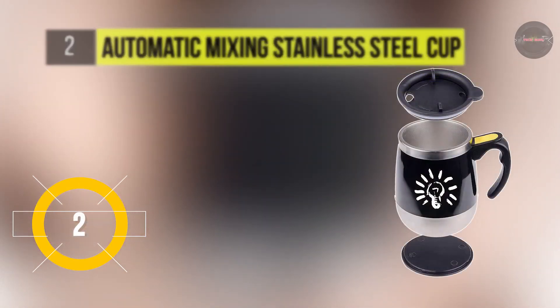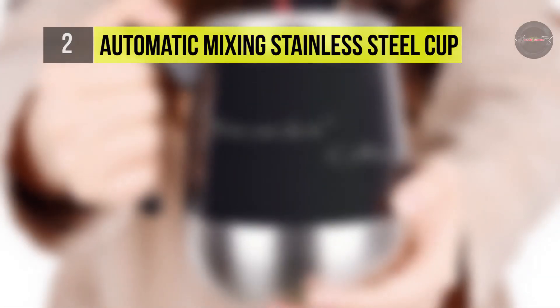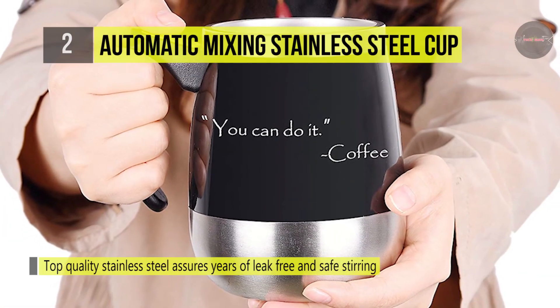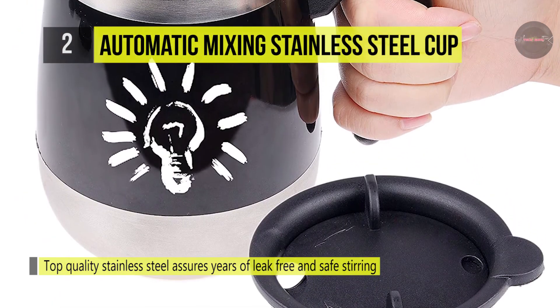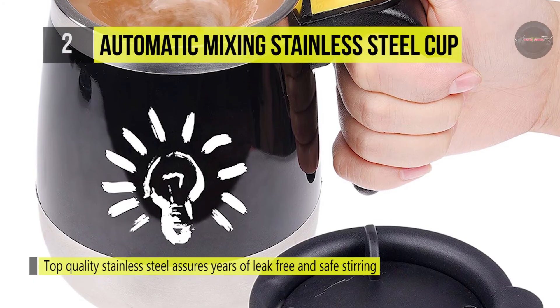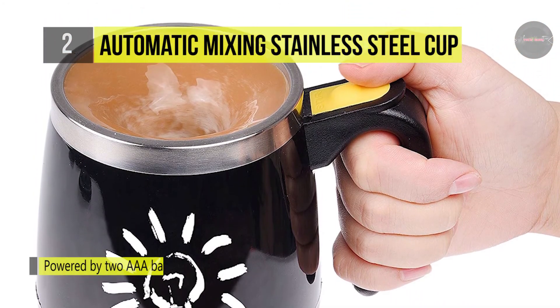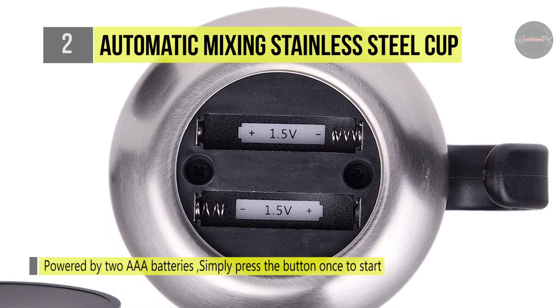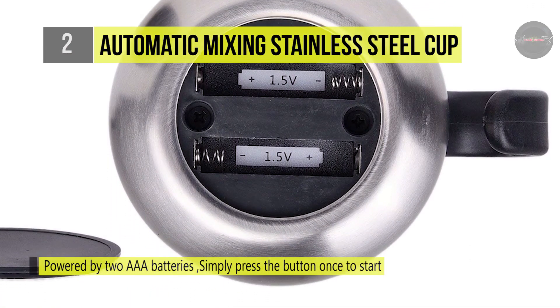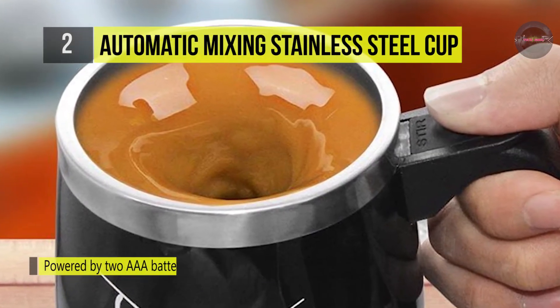The automatic mixing stainless steel cup offers a spill-free twist open/closed lid that allows you to take your drink from the kitchen to the living room, bedroom, car, office, gym, school, and more. Just press the button once to start the automatic stirring and press it again to stop. The magnetic stirrer at the bottom of the cup can be quickly removed and placed back for easy cleaning. It uses top quality stainless steel which assures years of leak-free and safe stirring, and is powered by 2 AAA batteries.